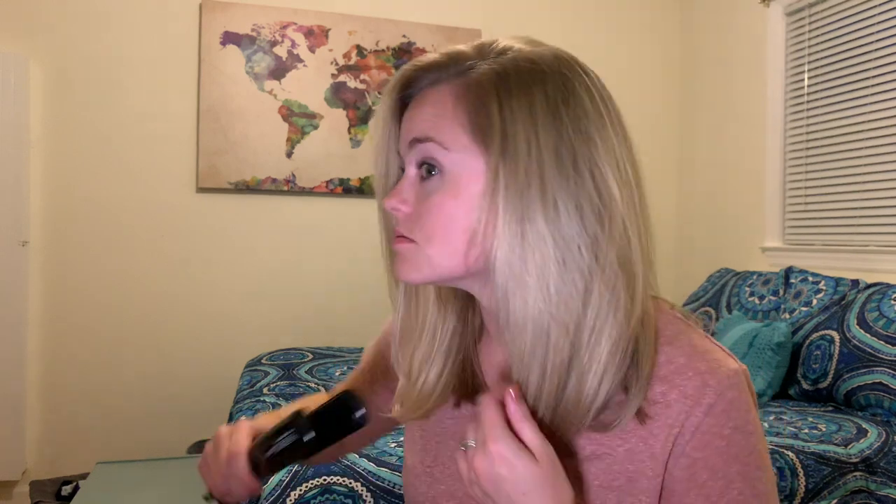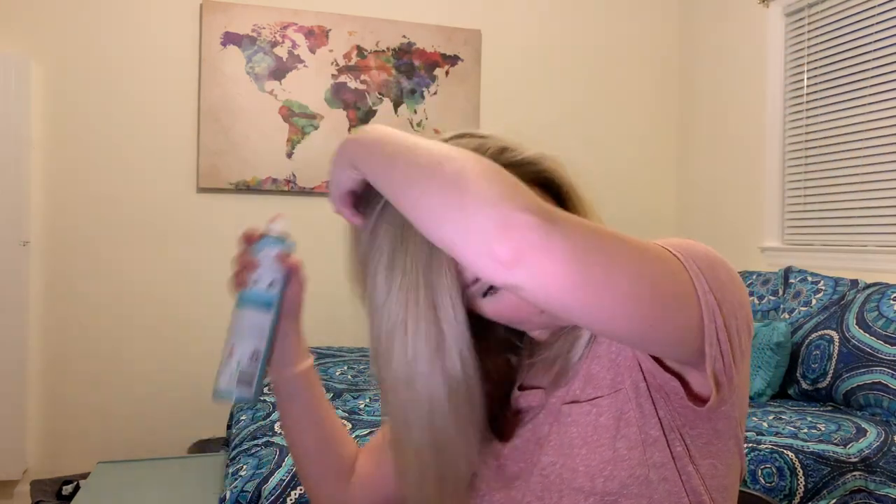I'm just going to flip it back over. I'm going to curl these ends under a little bit where they're flipping out. Last but not least, I'm going to put in some dry shampoo — I washed and straightened it before bed tonight so I don't want it to be too greasy in the morning. I'm going to finish it off with some hairspray; this is the Big Sexy Hair Spray and Play, which is a volumizing hairspray.